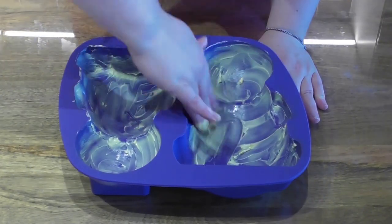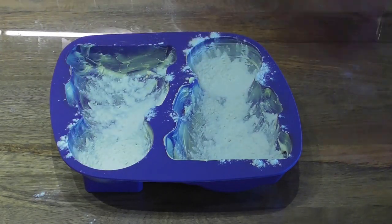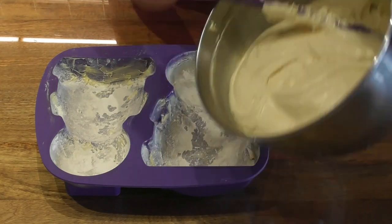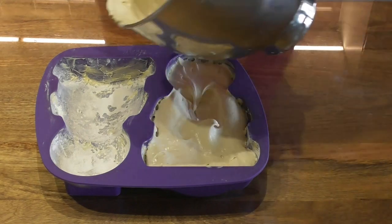Grease the mould thoroughly with butter or margarine. Now sprinkle over a small amount of flour in order to prevent the cake batter from sticking. Here I have made my classic Victoria sponge recipe which makes the perfect amount for these moulds.